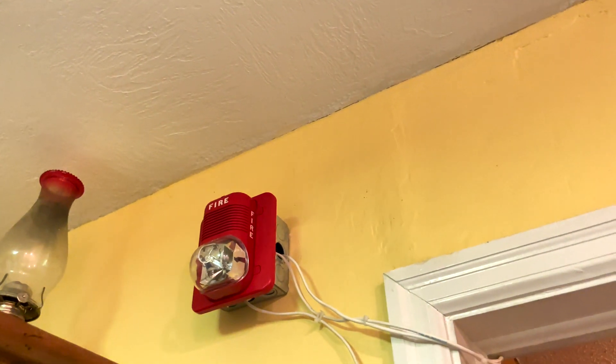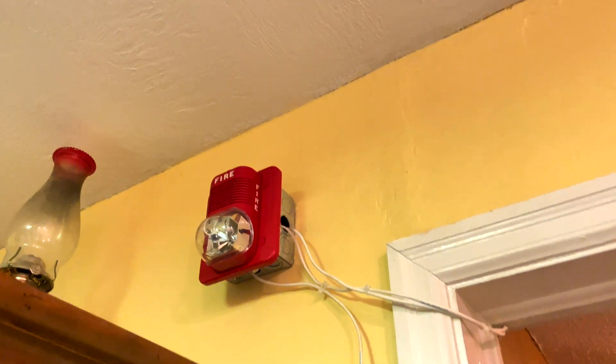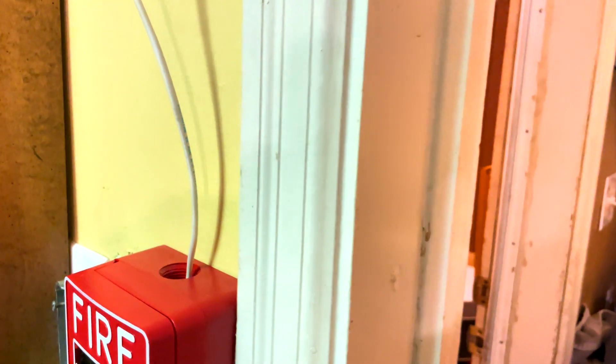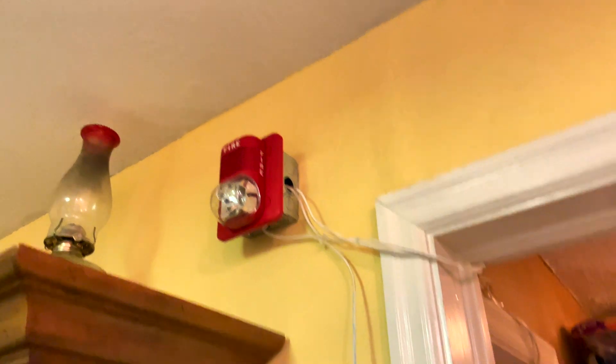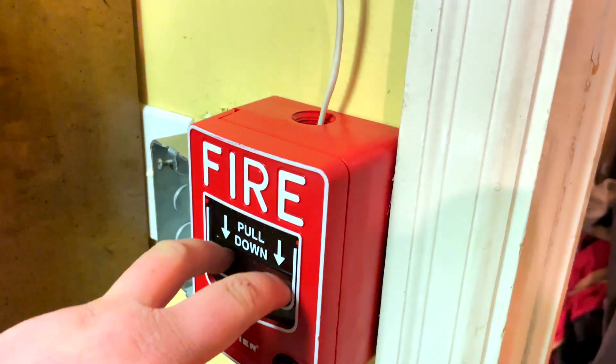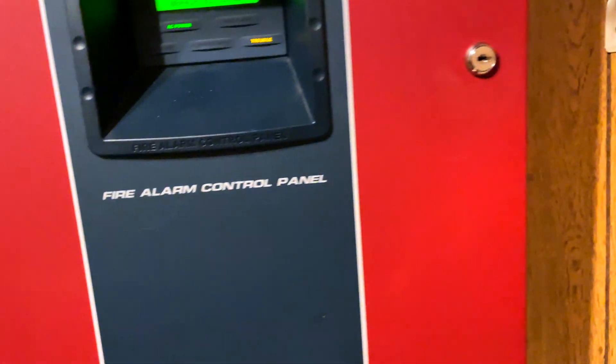Pull down. I'm going to reset it before it goes off again. I'm going to actually try something. I suppose we will go in here and reset the panel.